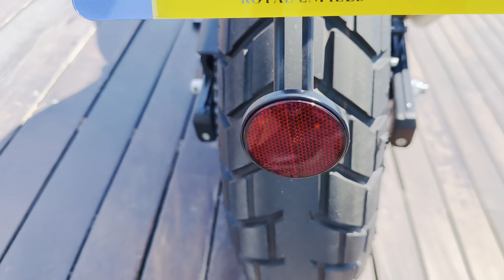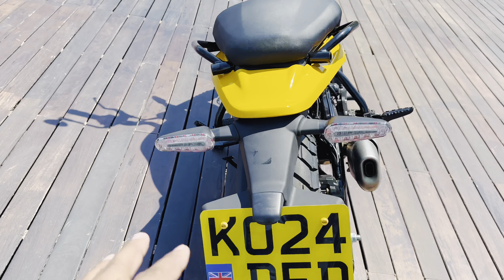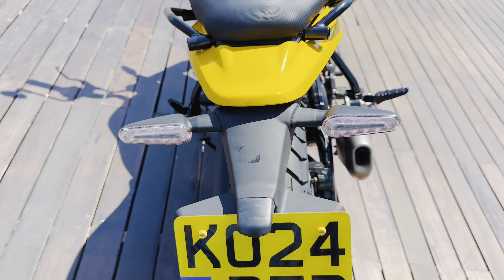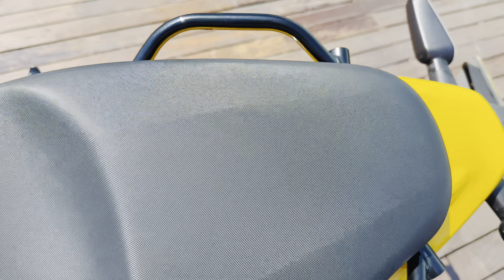You can see the rear tire section at the back. This is the same tail section design. There is a small triangular section, and the grab rails are positioned on the side.